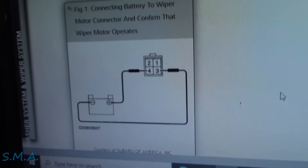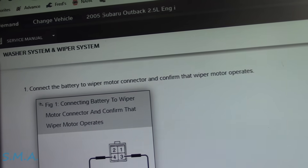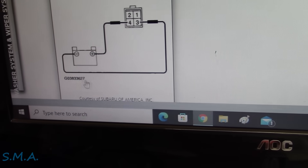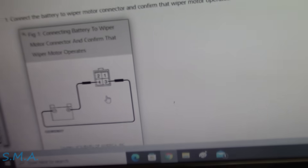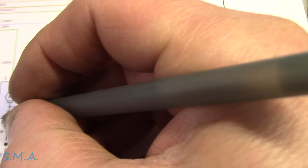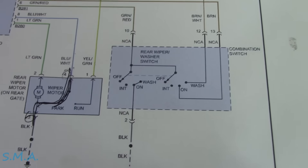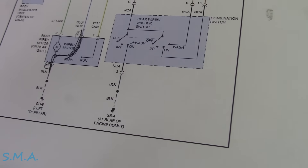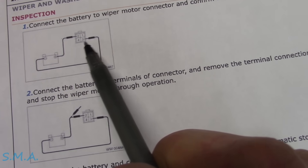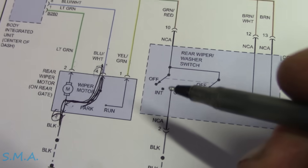However, when you look on Mitchell On Demand, it tells you to connect the battery to the wiper connector and confirm that the wiper motor operates. Now this is for an '05 - they want you to connect battery positive to pin four and negative to pin three, with no fuse. If we connect battery power to pin four and ground to pin three, and the park switch is closed - what do you think is going to happen? Your little jumper wire goes up in smoke. However, when we look at another source of service data, they say connect ground to pin three and power to pin two - and the wiper motor is going to run correctly.